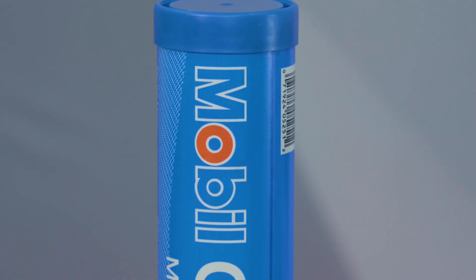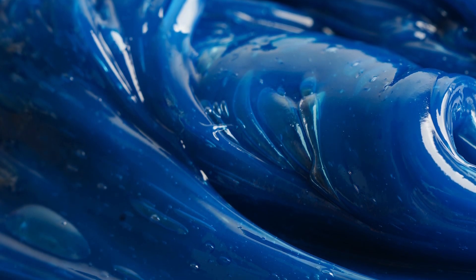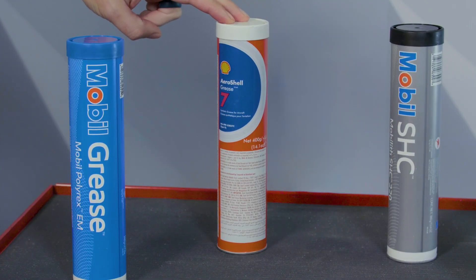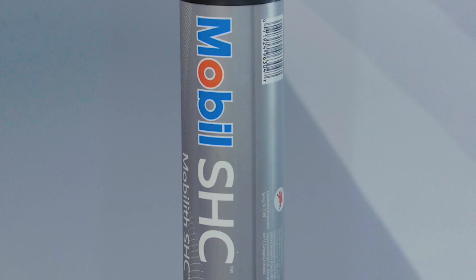Different greases serve different applications. Baldor Reliance Motors standardized on the Mobil Polyrex EM. This is a polyurea-thickened grease combined with high-quality mineral oil, yielding excellent performance and life across most electric motor operating speeds and temperatures. In exceptionally high ambient conditions, a high-temperature grease is used, such as Dow Corning 44. DC 44's lithium soap with silicone oil can handle the extreme temperatures of ovens, kilns, and such. When Baldor Reliance Motors are used in extreme cold conditions, such as arctic climates or flash freezers, Aeroshell 7 is recommended. This micro-gel thickened grease with synthetic oil is rated for use to negative 73 Celsius. Another example is heavily loaded applications, where Mobil Lith SHC 220 is used to satisfy the higher viscosity needs of roller bearings.